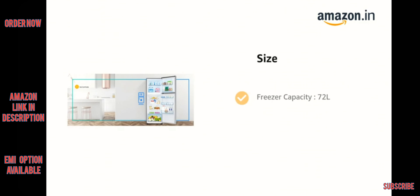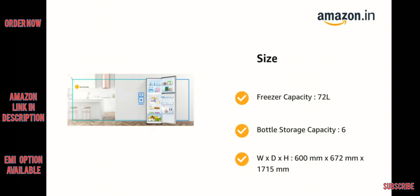Freezer capacity is 72 liters, bottle storage capacity is 6, and dimensions are W×D×H: 600mm × 672mm × 1715mm.